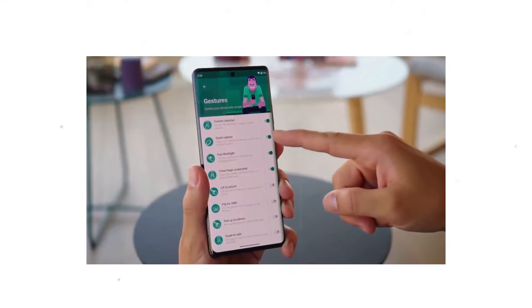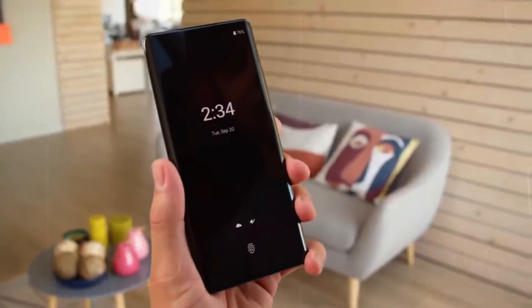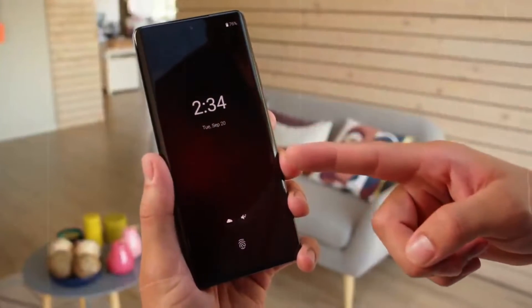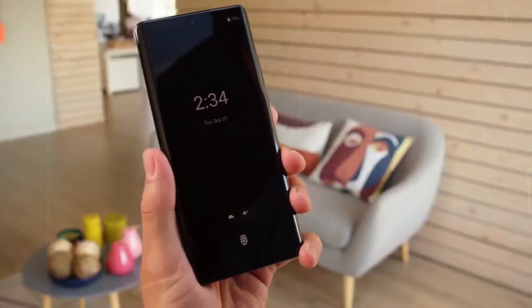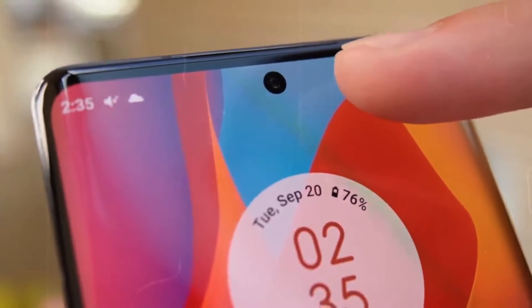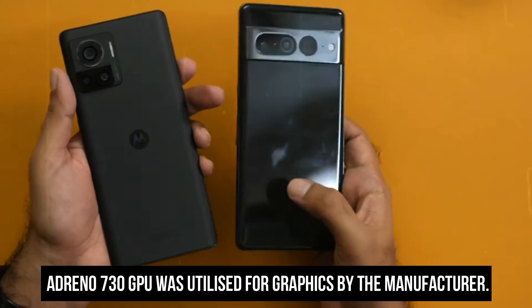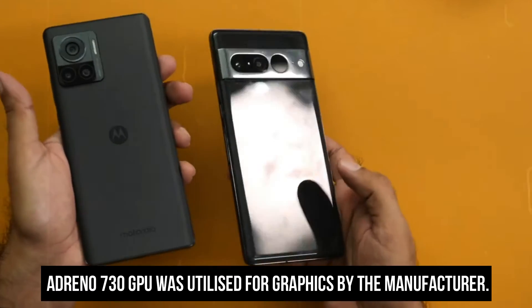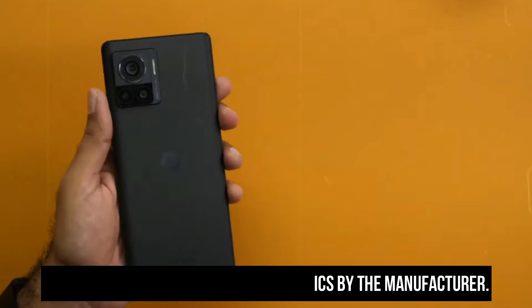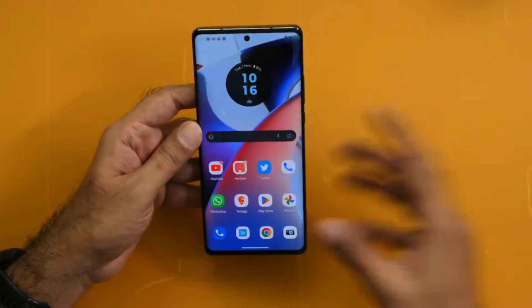The Motorola Edge 30 Ultra is equipped with the newest and most powerful Snapdragon 8 Plus Gen 1 processor. Having previously utilized this processor, it provides a flawless experience when executing any activity. Adreno 730 GPU was utilized for graphics. The top settings of games perform quite smoothly, and the 144Hz refresh rate enhances the gaming experience.